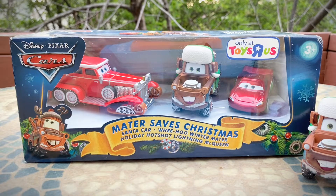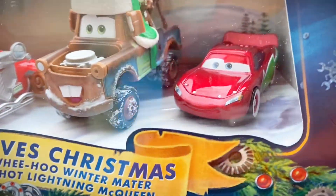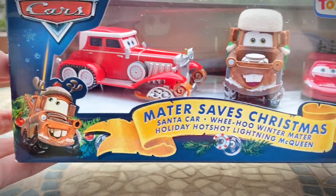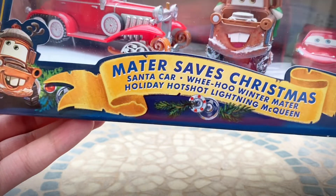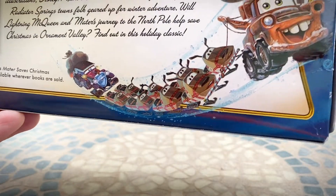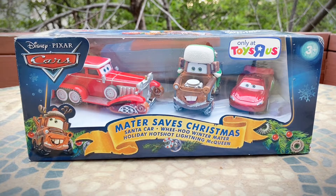We are going to be taking a look at the Mater Saves Christmas 3-pack. It's a really nice 3-pack — it comes with Holiday Hot Shot Lightning McQueen, We Who Winter Mater, and the elusive Santa Car. It's got really cool Christmasy packaging, and it's a little weird to do a Christmas car video in the summertime, but you know, it's always going to be winter somewhere. It's only at Toys R Us. The packaging is absolutely amazing, and on the back you can see Santa Car, the reindeers, and Reindeer Mater.